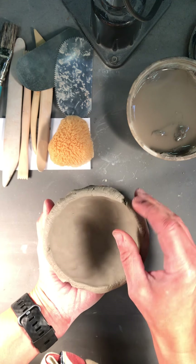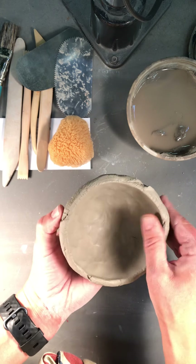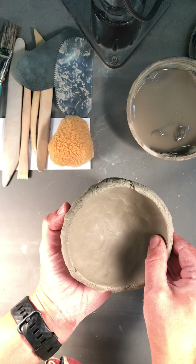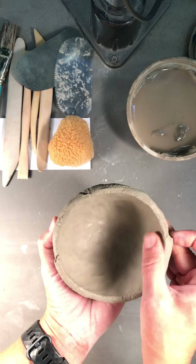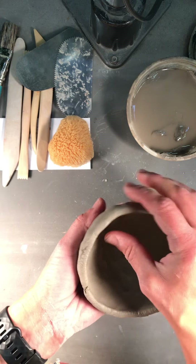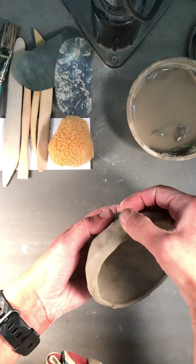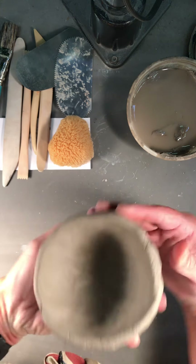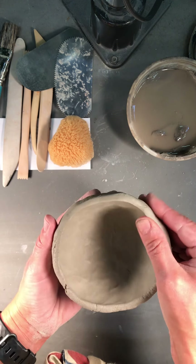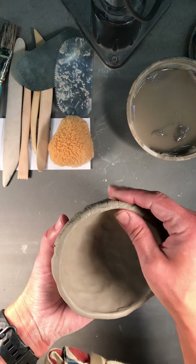Now up around the top I have some little cracks forming — that's okay. There are a couple of different things you can do to get rid of those and make a nice clean lip. What I would ultimately suggest is to just take your fingers and start to blend over those cracks, using your thumb or your fingers. I'm trying not to affect the thickness too much as I pull over those cracks. You can see it starts to blend out pretty nicely.